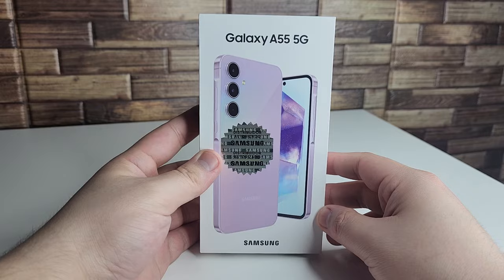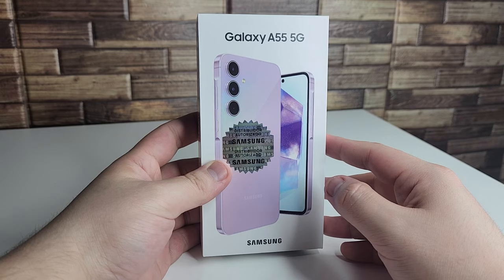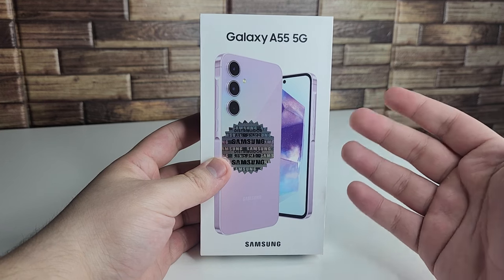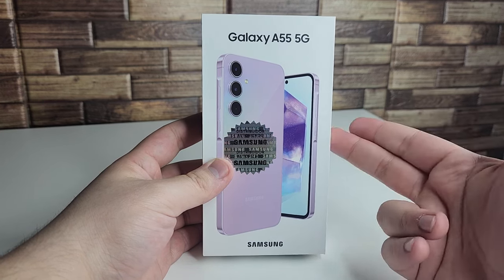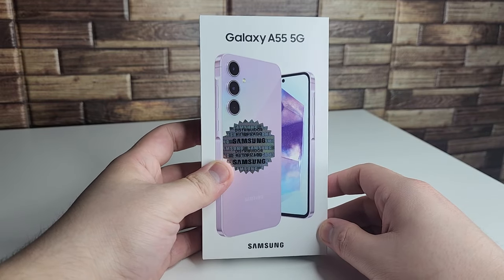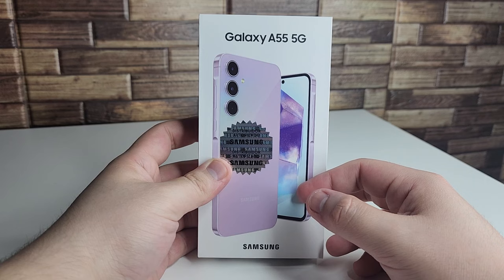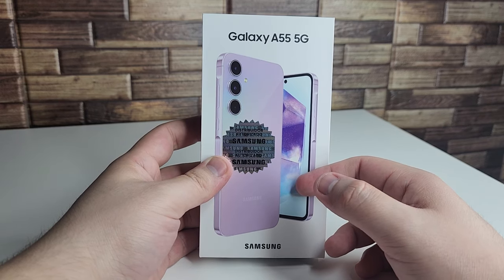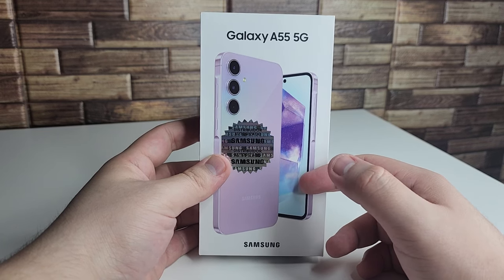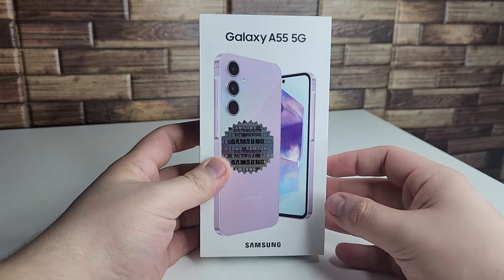We have the Galaxy A55 in the studio. This phone will not be released in the United States — the Galaxy A35 will be released there instead. For everybody overseas in Europe, the UK, and other places, this device is going on sale for about 50% off on Samsung's website, with trade-in deals available as well.